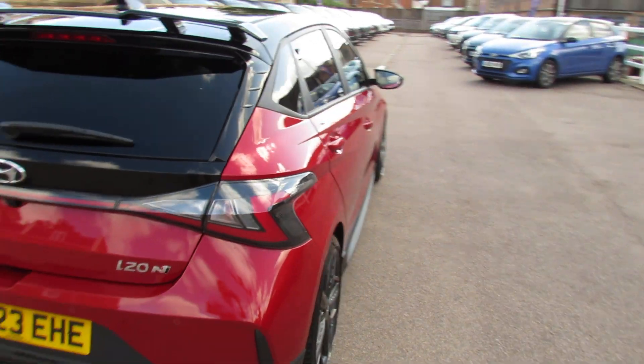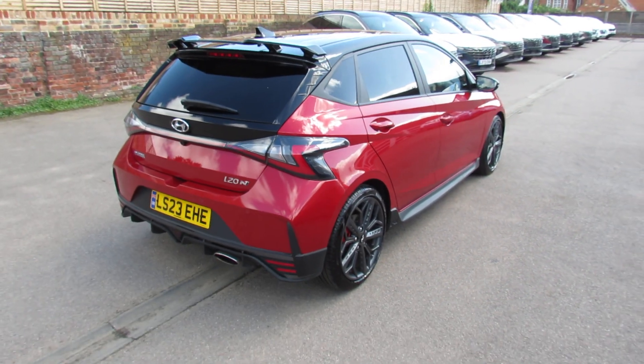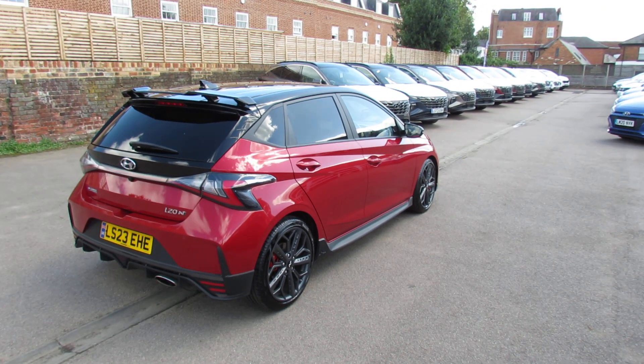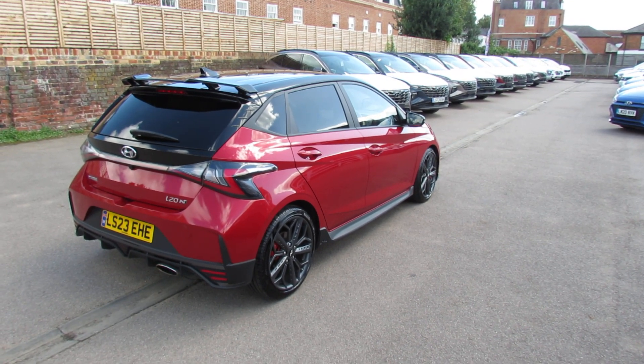Let's carry on down the driver's side of the vehicle. Finished off in this lovely metallic red which obviously goes very well with that black roof. It's a nice combination to have.